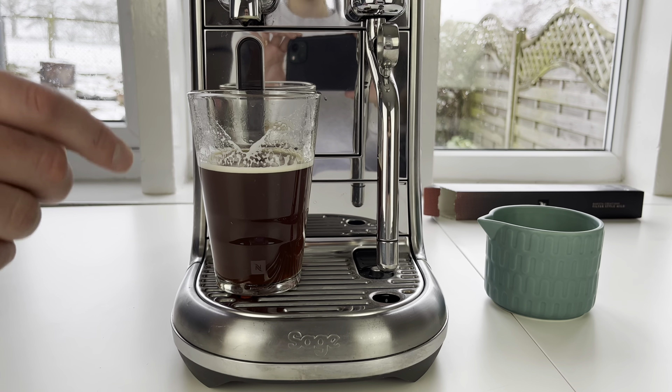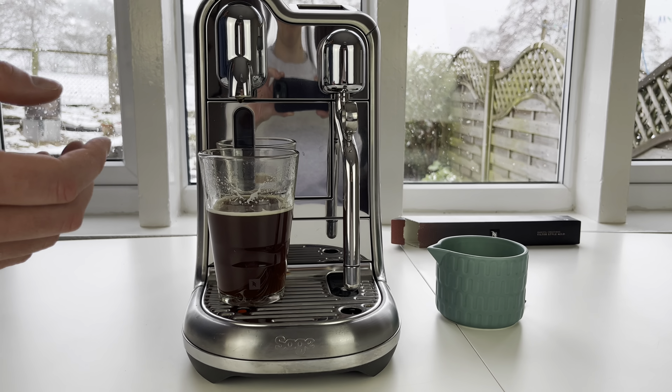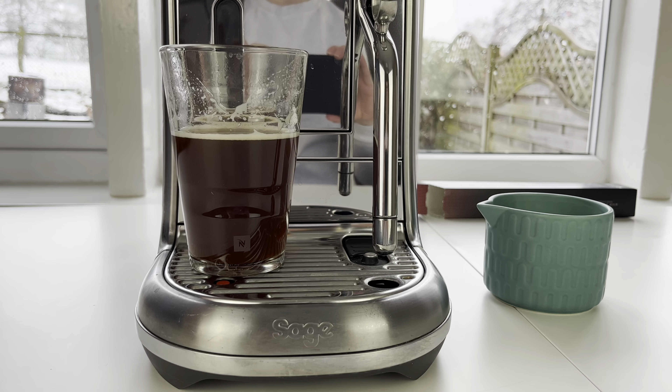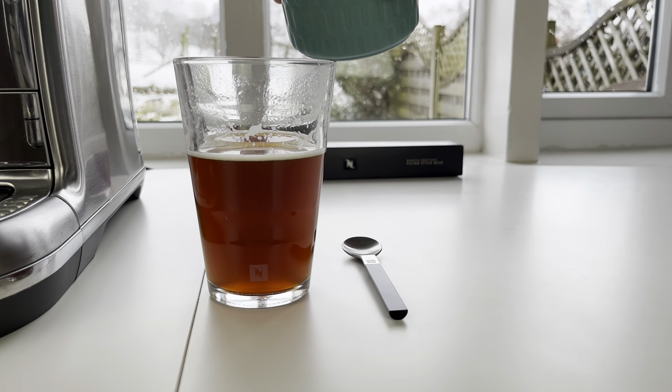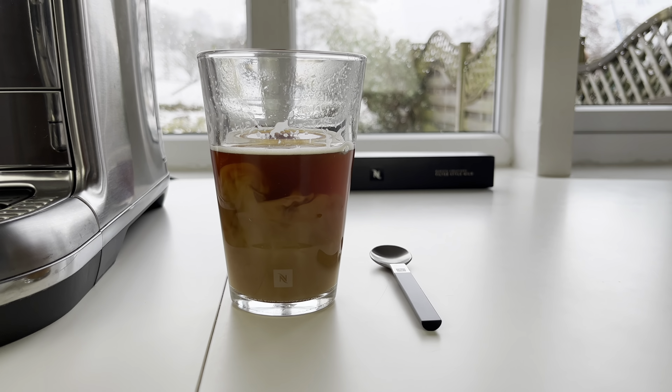It's like a weaker version of a Buenos Aires pod - the lungo pod from Nespresso. And the more I'm drinking it, I have to agree, I get why they're saying it's juicy - it does have that juicy taste to it, probably because it's not very full-bodied. So let's add a little bit of milk and just try that. I'm only going to add a touch because I don't think it's going to take very much.